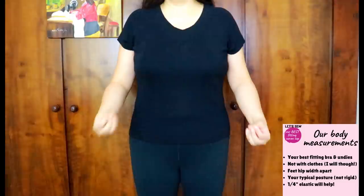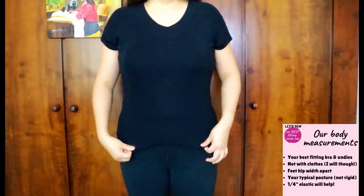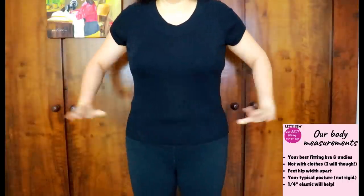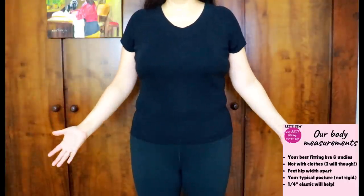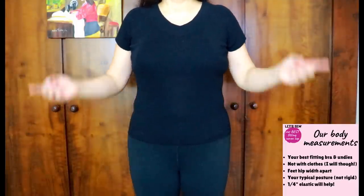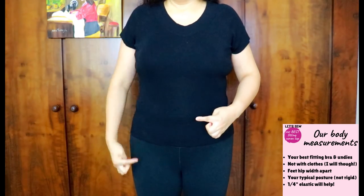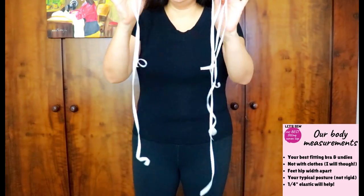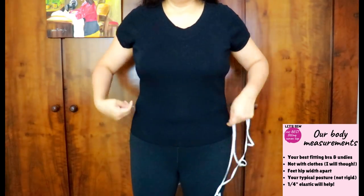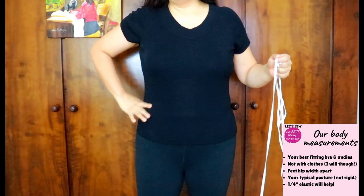I'm doing this with clothes on. If I were doing this for real, I would just be in my best undergarments — comfy undies and a well-fitting bra. My measurements now are skewed because I have a whole layer of clothes on, so what I measure serves me no purpose, but the how and the where will. I have some quarter-inch elastic to help me place reference points around certain areas of my body.